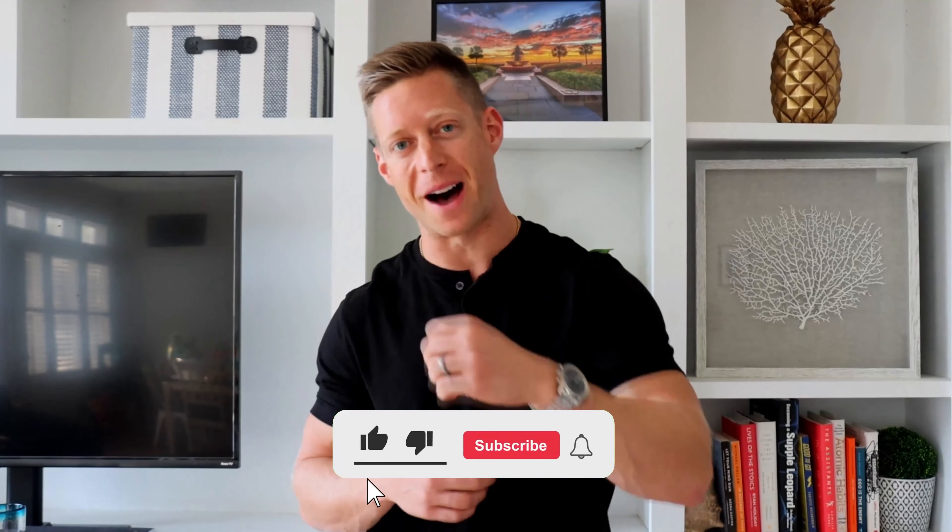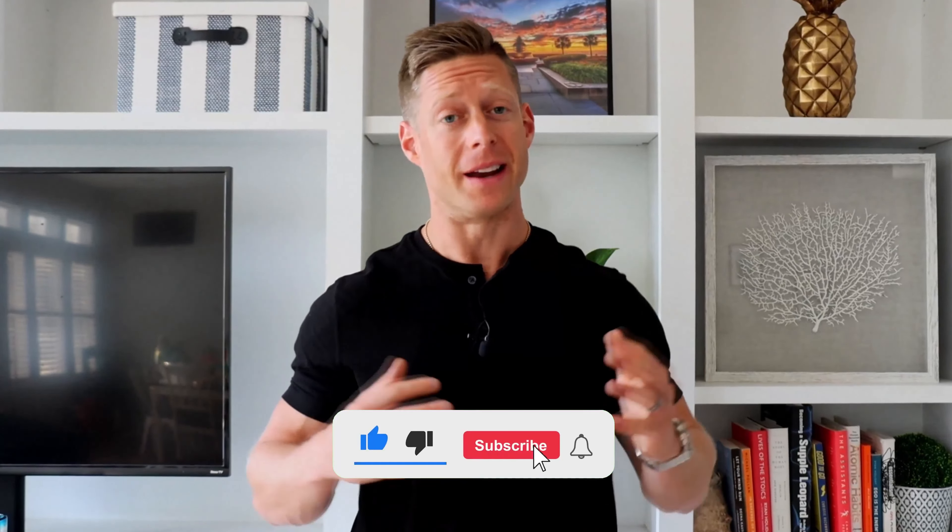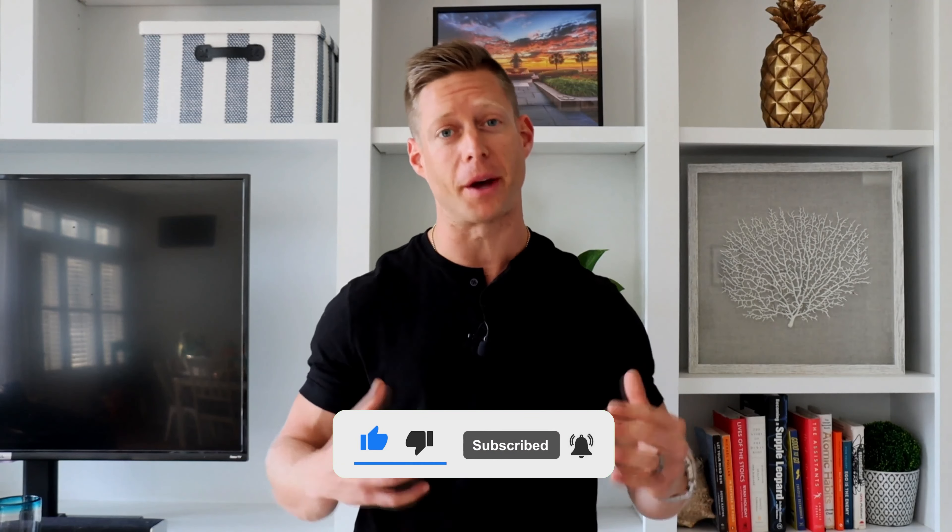Did you find this helpful? If so, pound that like button and hit subscribe. If you want a free copy of our Chiseled Muscle Cheat Sheet — the no-BS way to help you lose body fat and build lean muscle in 90 days — make sure you go to the description below and download your free copy. Any questions, drop them in the comments and can't wait to see you in the next video.